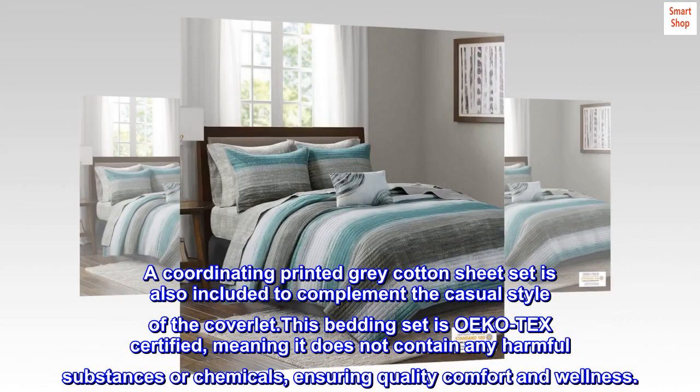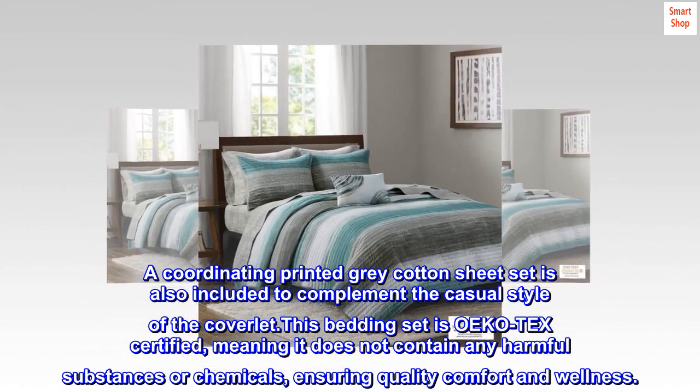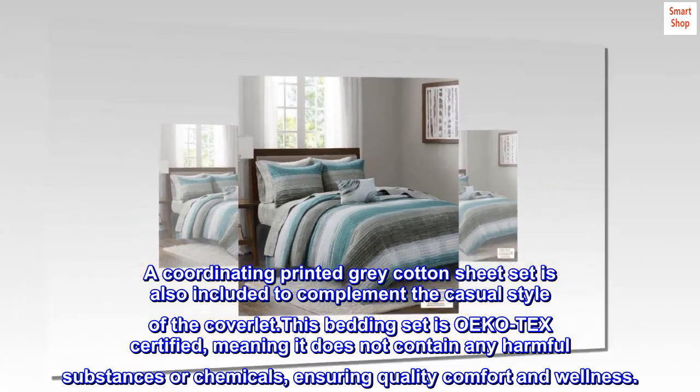This bedding set is OEKO-TEX certified, meaning it does not contain any harmful substances or chemicals, ensuring quality comfort and wellness.